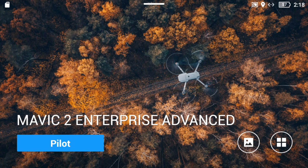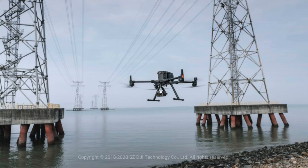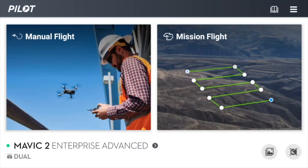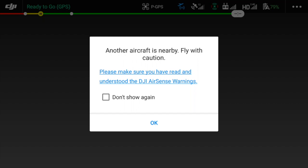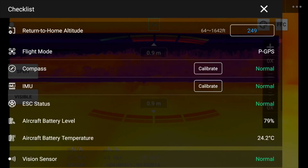After turning on the drone and the DJI Smart Controller, you can launch the DJI Pilot app. You'll be presented with a screen where you can select manual flight or mission flight. Since today I'm not flying a pre-planned mission, I select manual flight. The checklist screen opens, just like it does in DJI Fly and DJI Go.